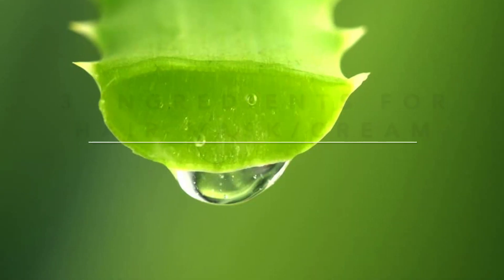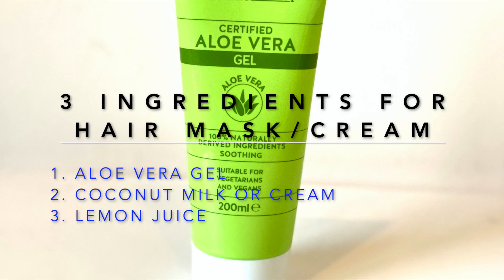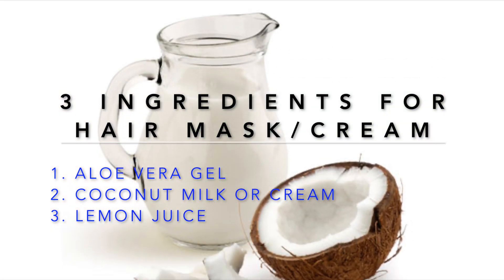That really made a big difference to my hair. So without any delay, let's see how to make this hair nourishing mask. To prepare the hair mask or hair cream, you need aloe vera gel, coconut milk or cream, and lemon juice.